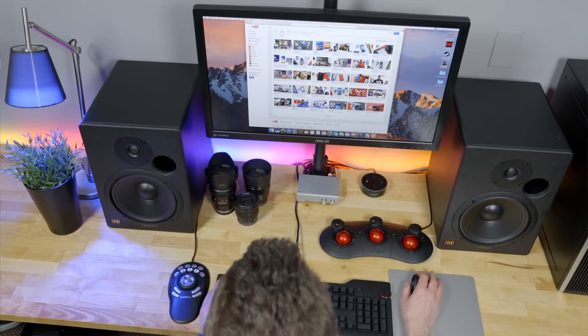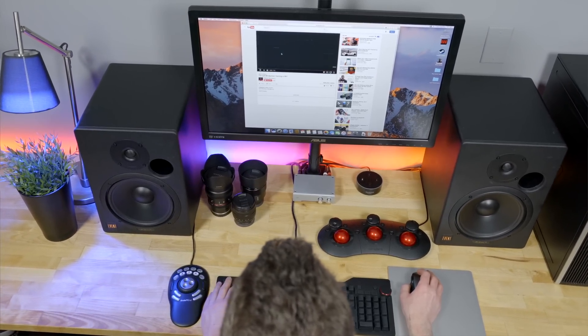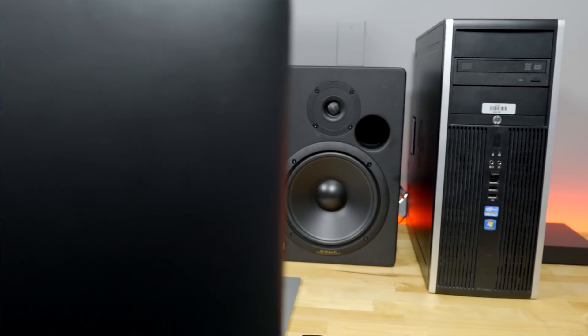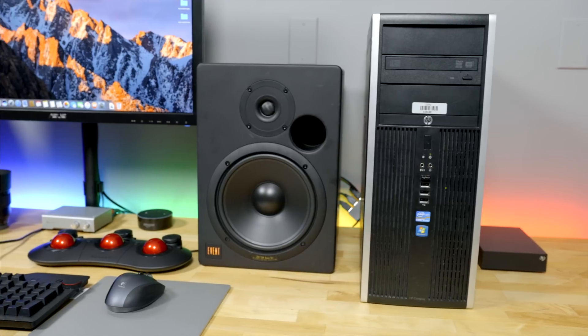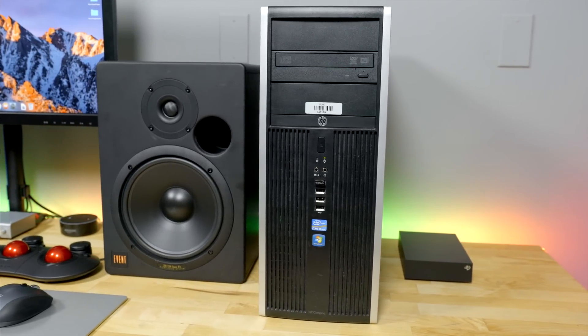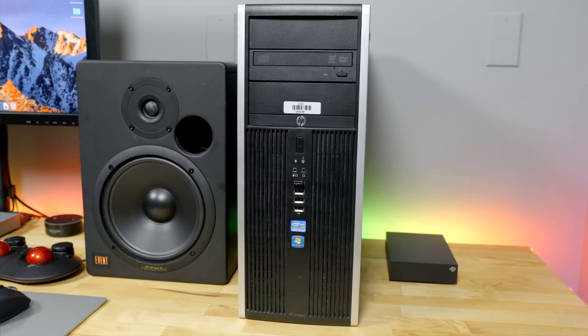I began this project with one goal: build a Hackintosh, or a Crappintosh if you will, with respectable specs that could handle the average person's day-to-day tasks, but also to make it as cheap as possible. What I did not expect was to build a $70 computer that could outperform the $2,000 13-inch MacBook Pro with Touch Bar. Yet, here we are.